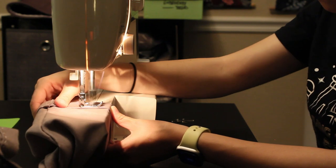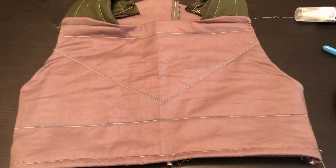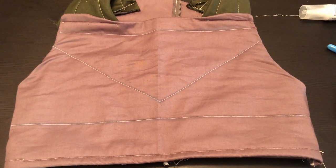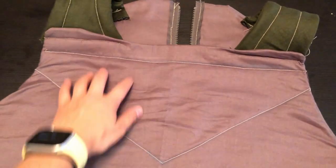I finished off the cuffs with my machine. The flak vest was easier — I was able to do that by machine, and it has no sleeves, which are a weakness of mine. I used the pattern from the Din Djarin packet, but with a few modifications.